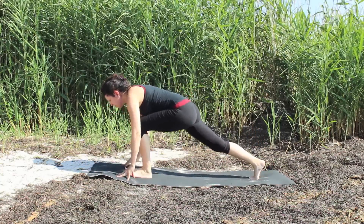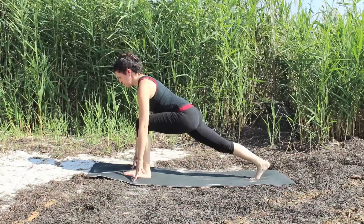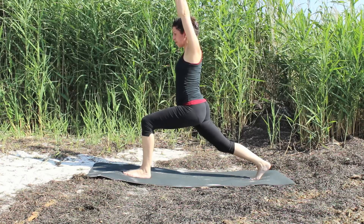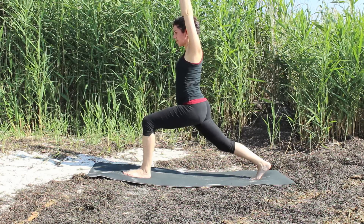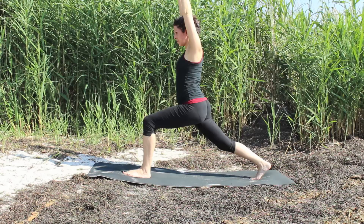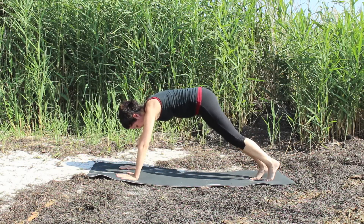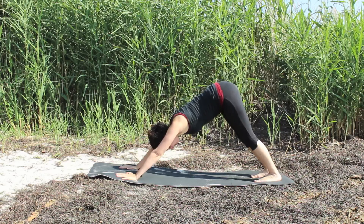As you exhale, step the foot forward. Inhale, lengthen the spine. Exhale, lift up. Reaching the arms with your inhale, high lunge. As you exhale, once again bring the hands to the floor and step back with your left foot. Come into your downward facing dog.